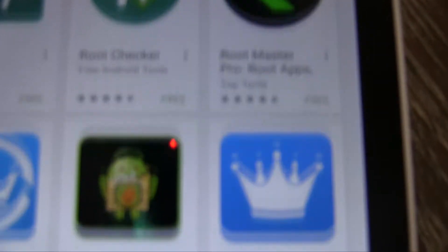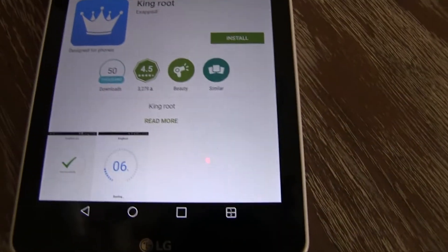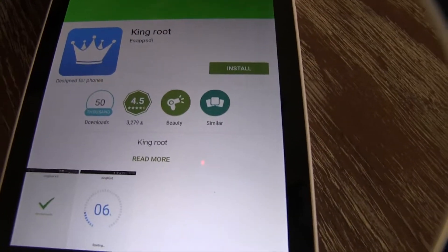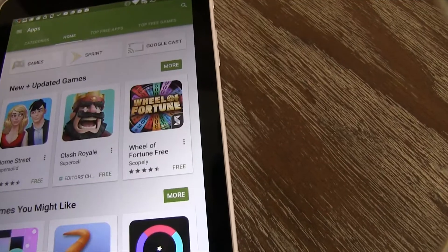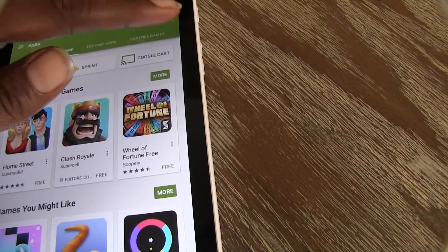Simply type in King Root and go to this one right here. That's how your phone will look when you've downloaded the APK. I currently don't have it installed — I already installed it, I need space on my phone. If you go to King Root, it should be very simple. Follow the instructions to root your phone.